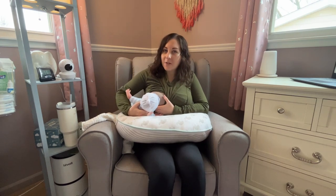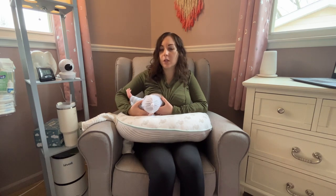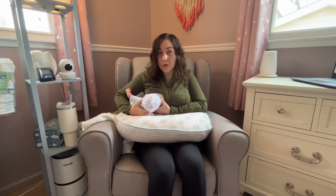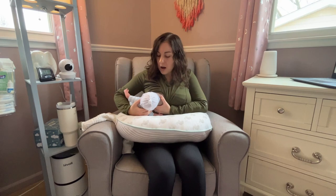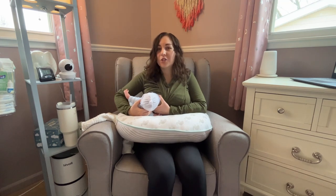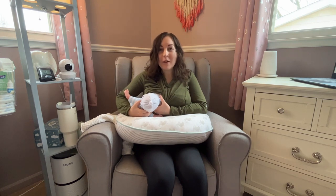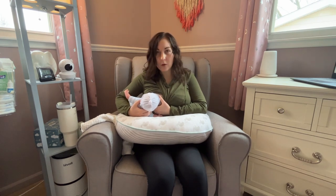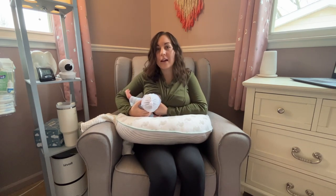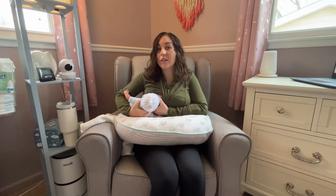Once our baby is positioned, we're going to help them latch. Especially in the earlier newborn days, they really do need a lot of help with this. As their nose is aligned with my nipple, I'm going to wait until they have a big open mouth. I can encourage that open mouth by tickling their nose or their upper lip, and it should encourage them to open their mouth nice and wide. It can be difficult, but be patient and really wait for that open mouth. Once you get that open mouth, you're going to squish your nipple together so you can get as much of your areola as possible into the baby's mouth.